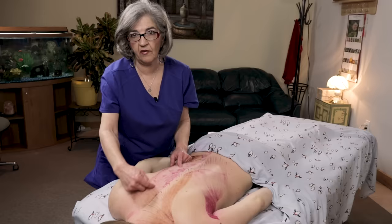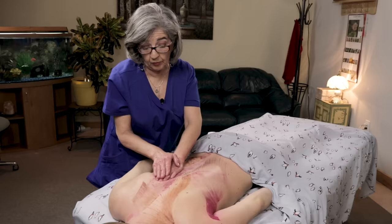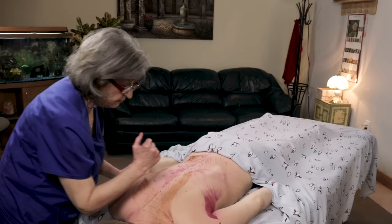A lot of times clients come in with pain that starts at the low back and goes all the way up — now you can understand why it follows the route of the muscle. You want to address from origin to insertion on almost all muscles when treating trigger points or anything affecting them. Trigger points are sometimes a little more distal, so make sure you get everything from origin to insertion.